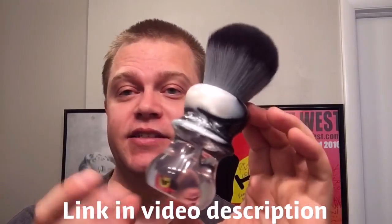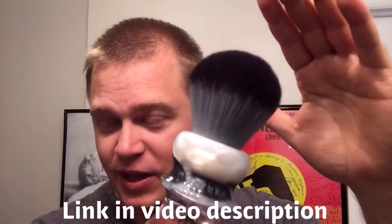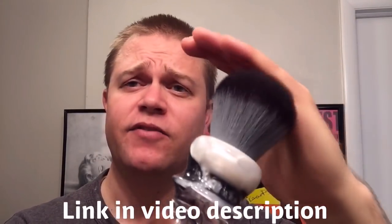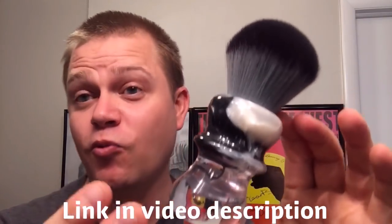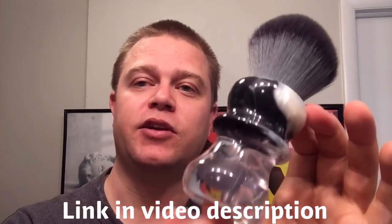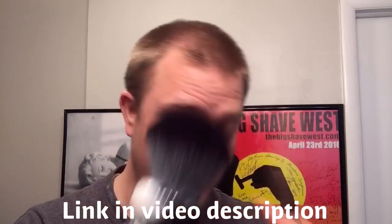We also have this brush here with a 30mm black and gray timber wolf knot. Also synthetic, very soft and luxurious — beautiful knot on top of a black and white, actually like a pearl white handle and coat, clear bottom. Really nice. Quite a bit larger handle here.